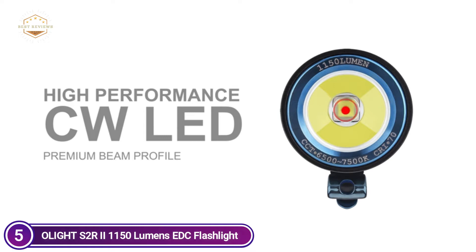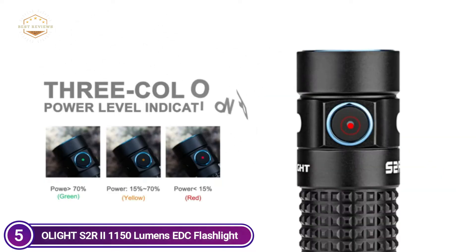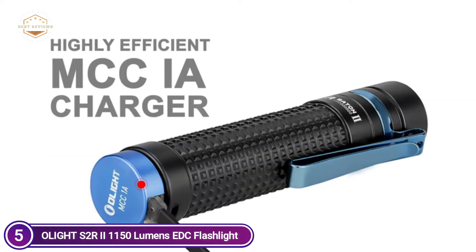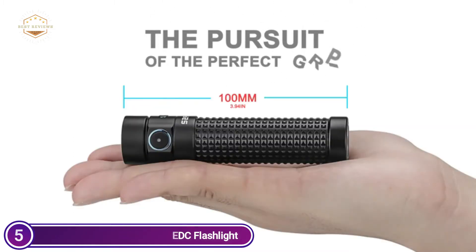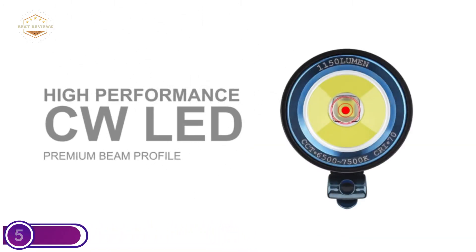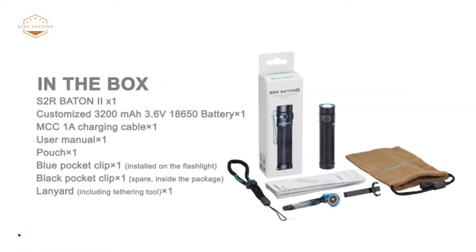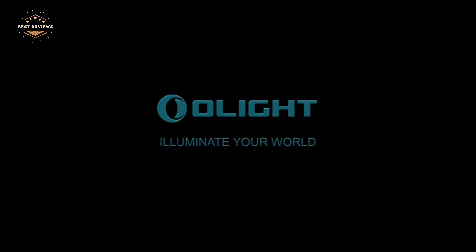This is the upgraded version of the S2 R predecessor. The new TIR lens design produces a perfectly balanced beam. The small squared texture allows for easy grip and portability. The pocket clip can be used in both directions for easy everyday transport. The package includes a portable faster-charging MCC-1A USB charging cable, which ensures faster charging in a smaller package.